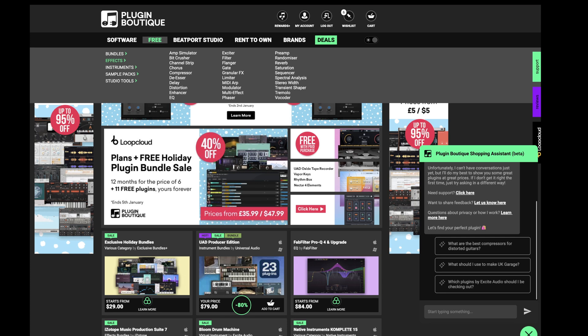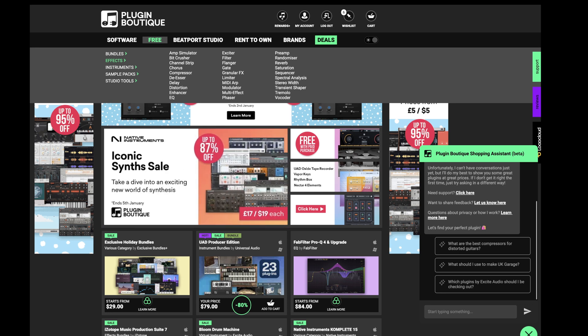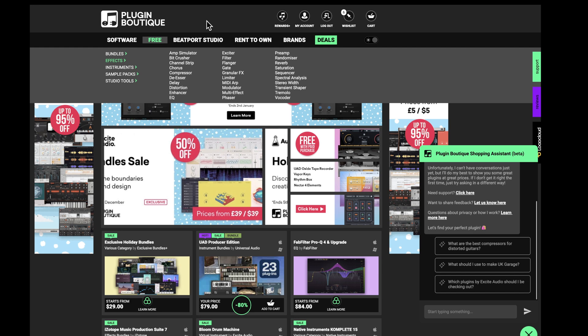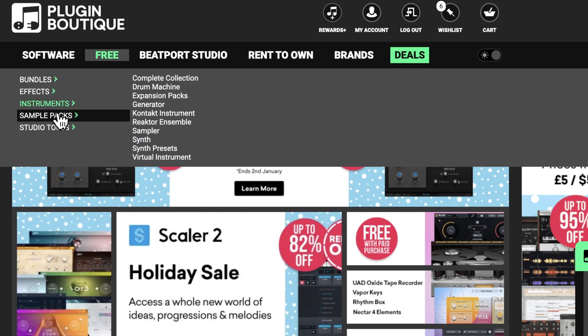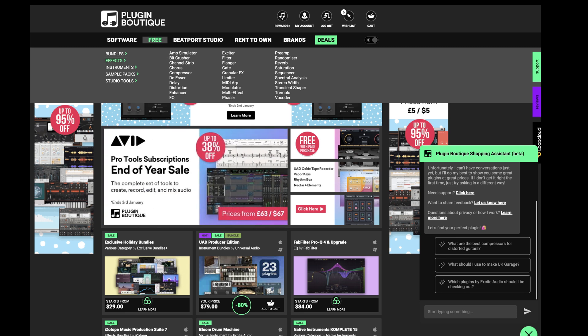So far we've been talking about bundles, but there are thousands of individual free virtual instruments, plug-ins, and tools that you could find. I just want to make you aware that a source for finding them, if you're not inclined to surf the internet or watch YouTube videos on free plugins, is Plugin Boutique. They've organized all their free stuff into bundles, effects, instruments, sample packs, and studio tools. This gives you one source to find the most popular free individual instruments and bundles. There is a link in the description for my affiliate account with Plugin Boutique.